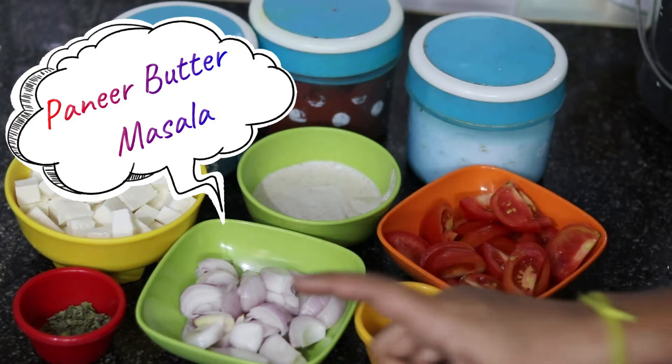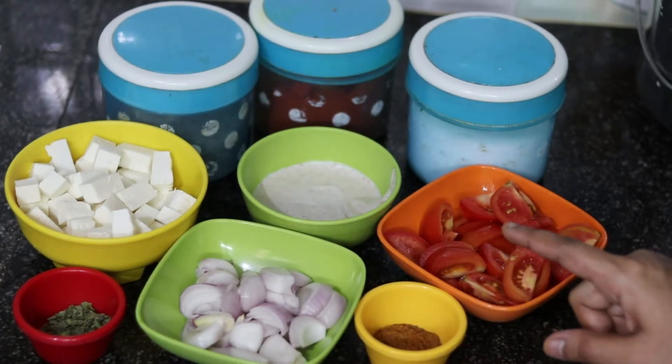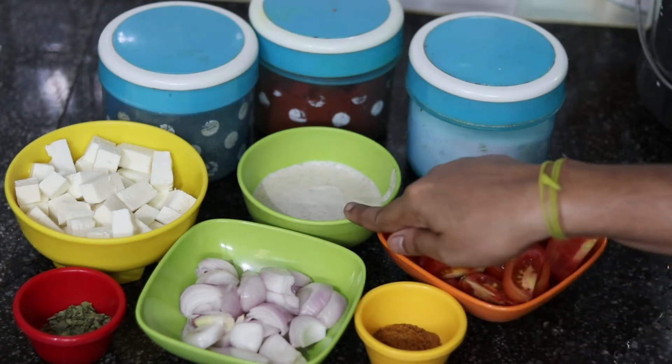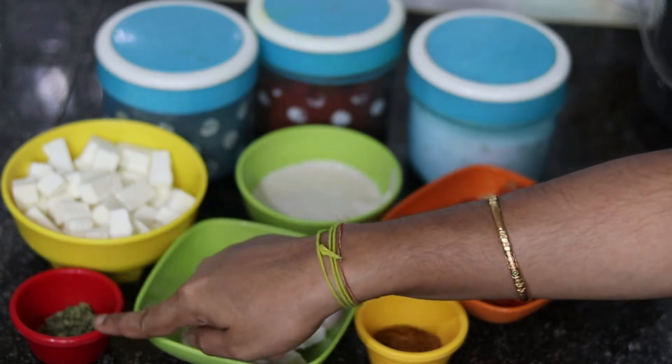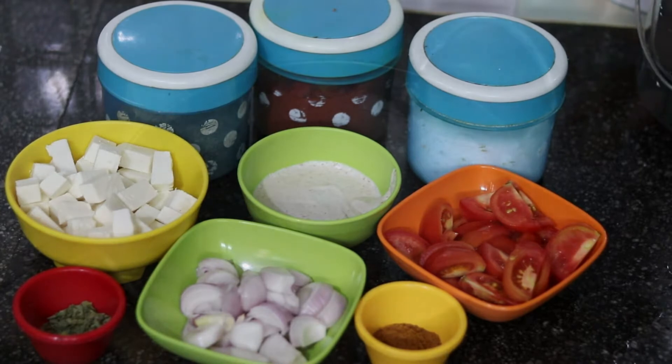Here are the ingredients: 3 medium size onions and 3 medium tomatoes, garam masala, jeeri papu paste, paneer, karam and salt.